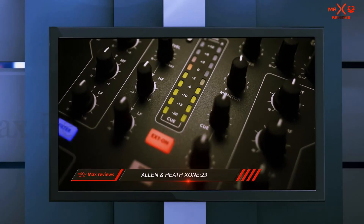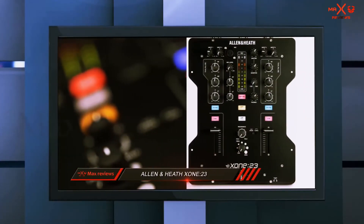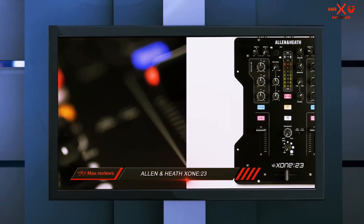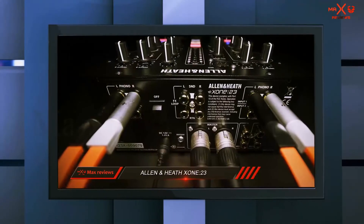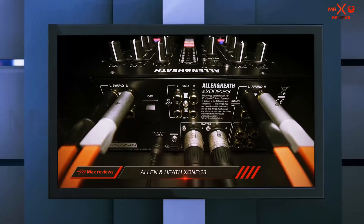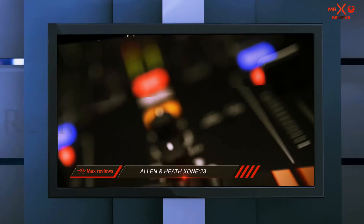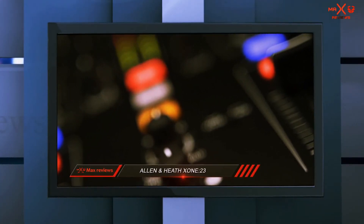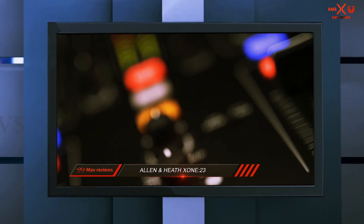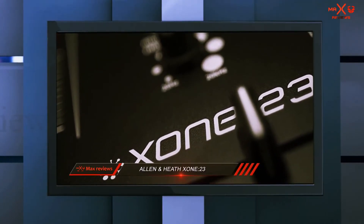With the Xone 23C you'll be able to play music straight from your computer using timecode vinyl records, by simply connecting the mixer to the computer via its USB port. Overall, this mixer offers a lot more than meets the eye and could be the best DJ mixer for beginners, intermediate DJs, and especially mobile DJs. It could even appeal to advanced DJs through the Xone 23C's DVS control.